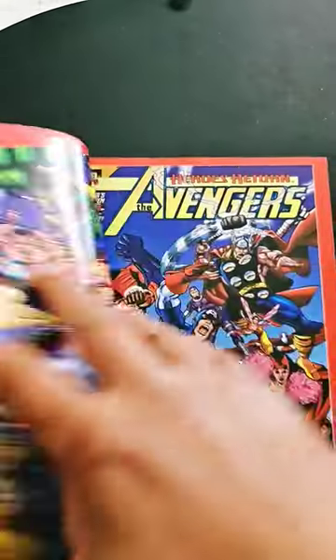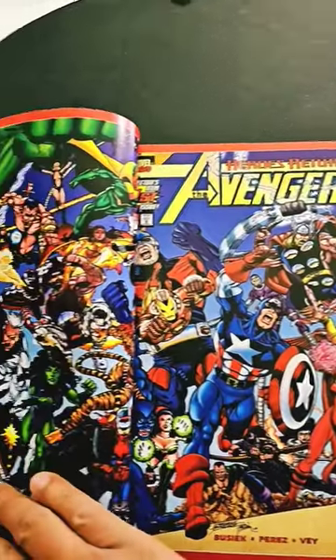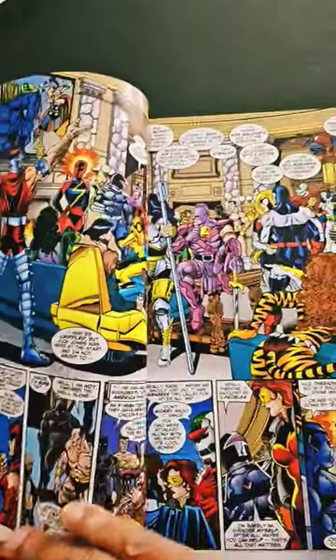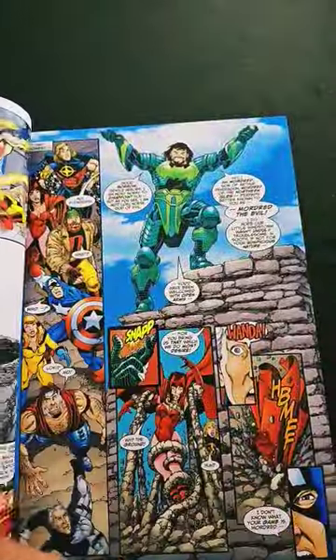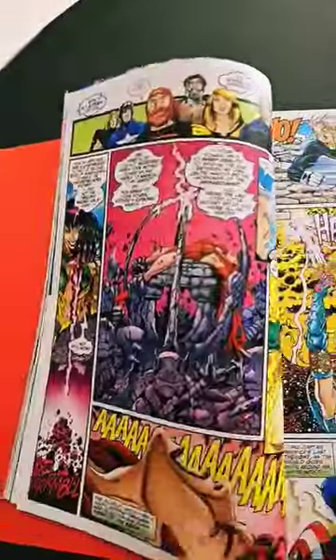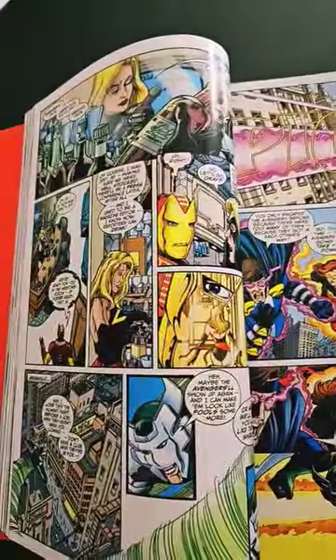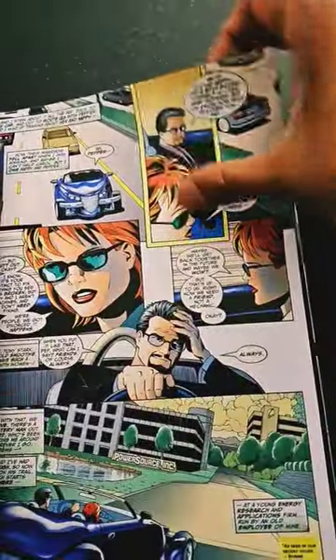This is the Omnibus Reprint Volume 1, the direct market cover for this particular Omnibus, and it collects issues 1 to 23 of the classic run by Kurt Busiek and George Perez, but also collects Avengers Forever issues 1 to 12 by Kurt Busiek and the classic amazing artist Carlos Pacheco.